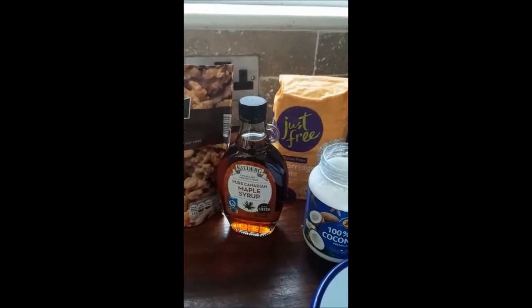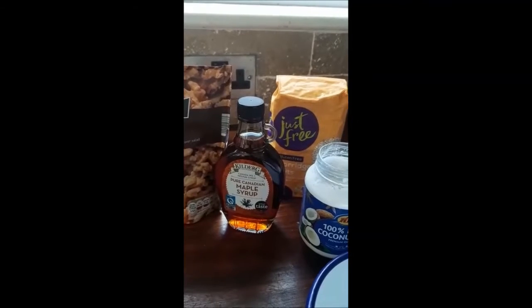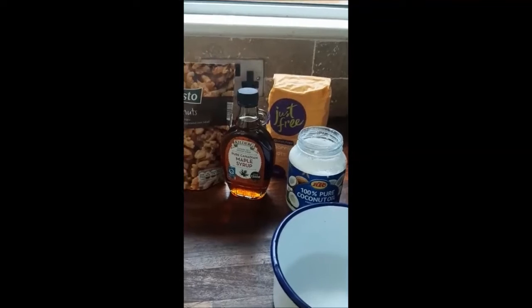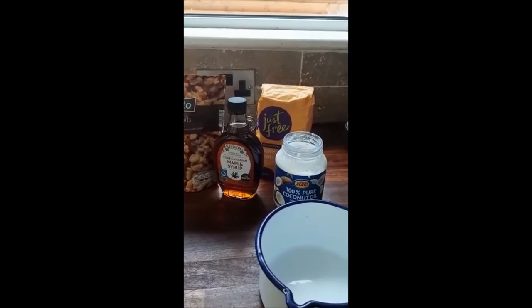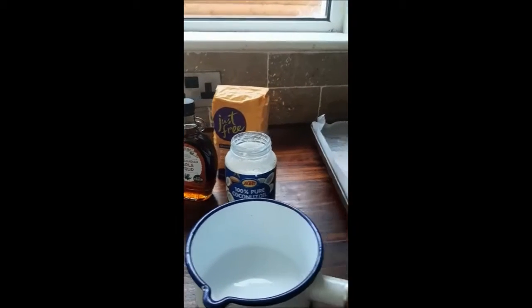Hi folks, this is Joy back again. Today we are going to make gluten-free vegan granola. This is a fantastic breakfast cereal — it's so easy to make, so good for you, and you can add whatever you want; you can add more or add less. So we'll get on with the recipe.